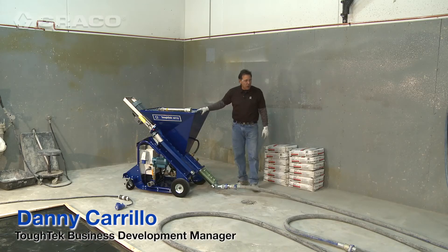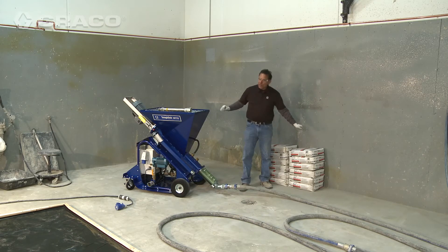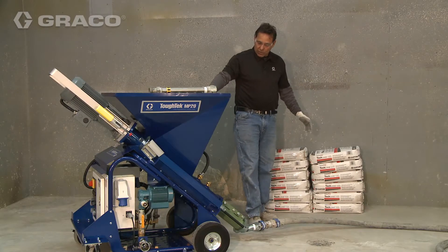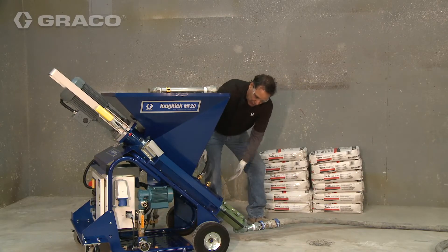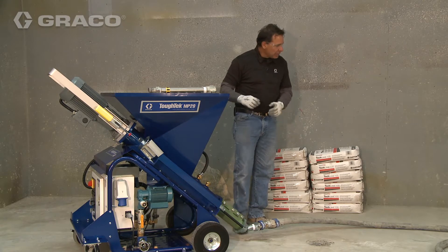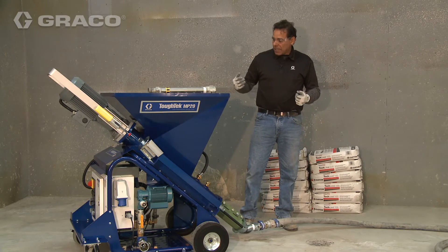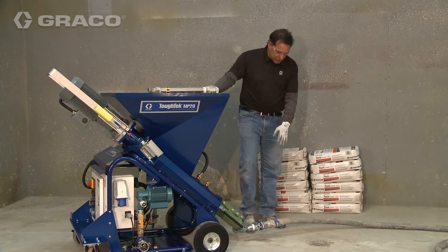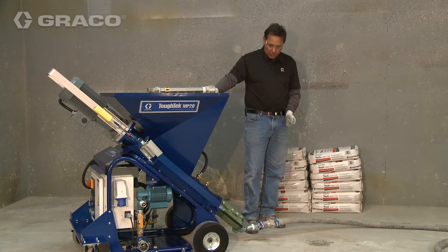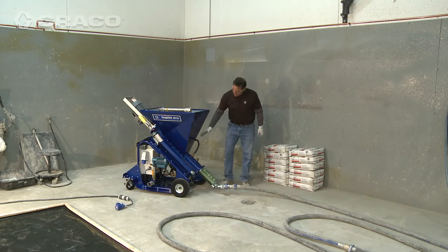One thing we're going to talk about today is hose length. Typically with a self-leveling product, if you look at the label it asks for a two-minute mixing time. Well, this mixing chamber is very short — we only have probably 20 to 30 seconds of mixing time in the mixing chamber before it is pushed out into the hose. If you were to just pump without the hose, your material would not be mixed properly. The more hose you add to the pumping apparatus, the longer mixing time you have.